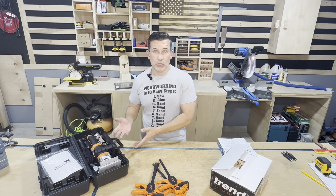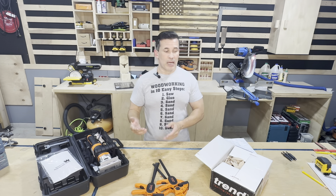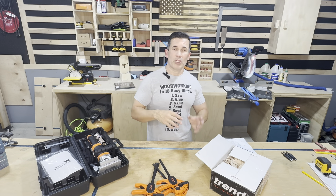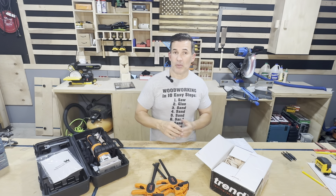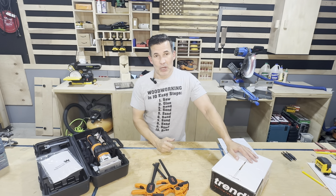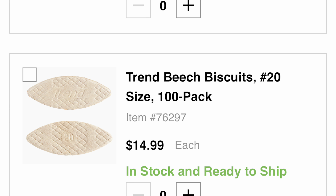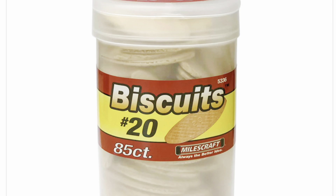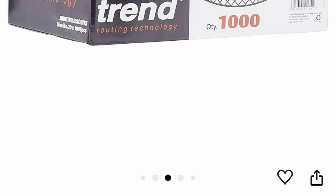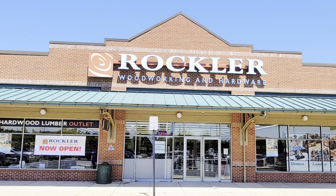Item four is related to the biscuit joiner: biscuits. Biscuits come in a few different sizes — I usually use number 10 and number 20 here in my shop. When you're buying biscuits, you don't think about the cost per biscuit, but when you look at it long term there's a massive savings buying in bulk. At Rockler, we're paying $15 for 100 pieces. At Woodcraft, $10 for 85 pieces. On Amazon, we're paying $38 for 1,000 pieces. To get 1,000 at Rockler is $150; at Woodcraft, $120 plus. Massive savings by buying in bulk.